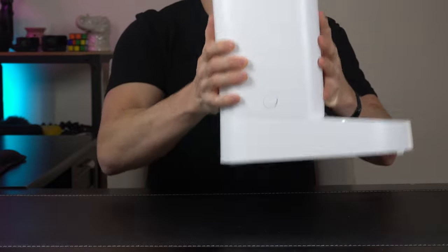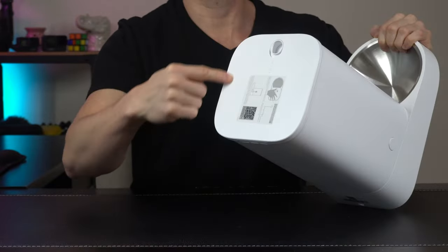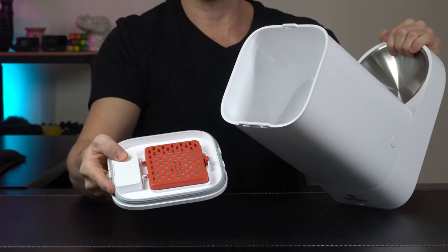The main food hopper clips on and stays super secure, so it's never going to come apart accidentally. And it has a real nice lock and seal top lid — slide this back and it's going to open just like so.